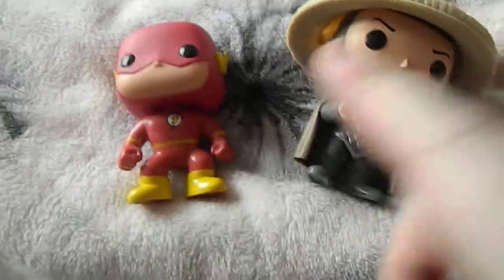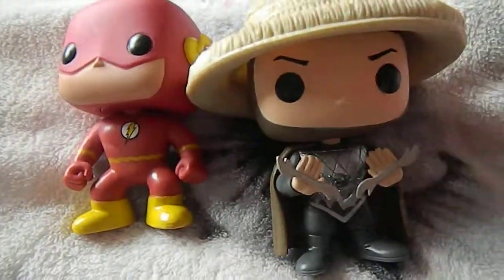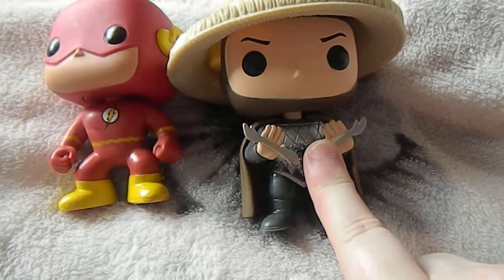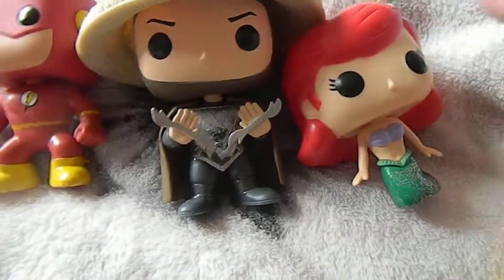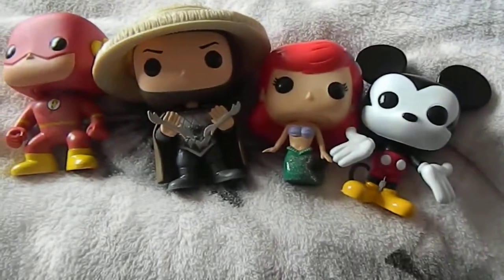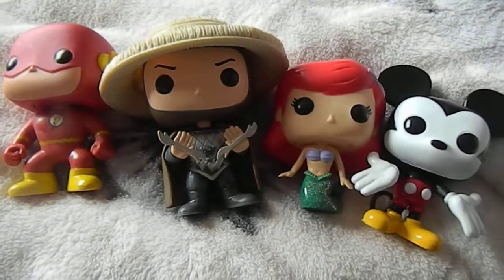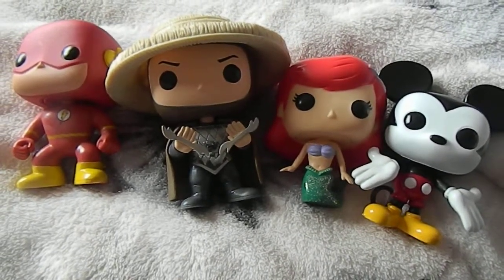So these are my ones for this month. We have The Flash, which is really cute. We have Lightning — or Thunder. We have Ariel from The Little Mermaid. And we have Mickey. That's everything I got this month. I'm really happy, I've got some really nice ones. Thank you for listening, I hope you're having a lovely day. Goodbye.